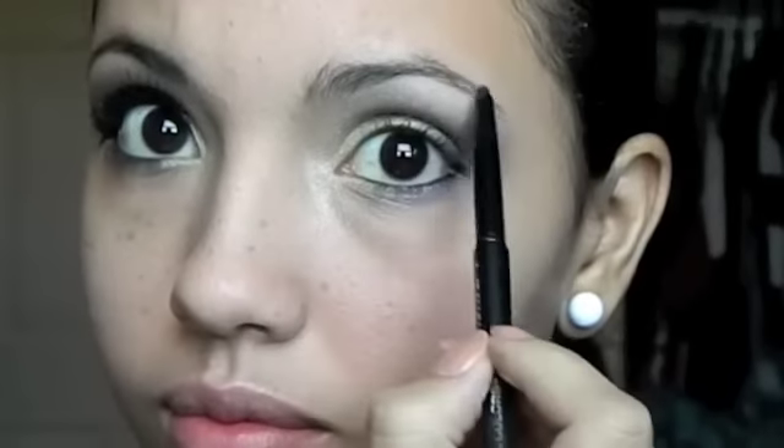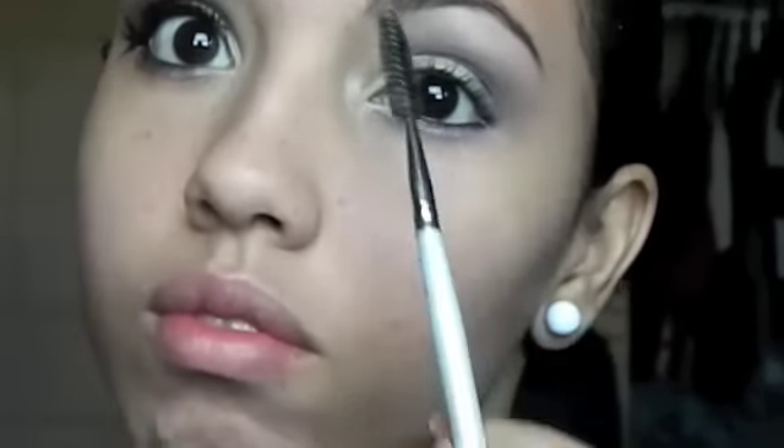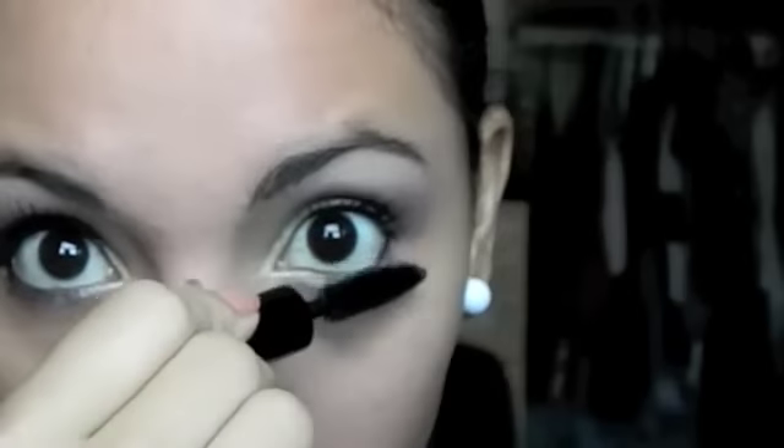With the same eyeliner, I'm going to slightly fill in my eyebrows and brush them with mascara and an eyebrow wax. Now apply your favorite mascara. In the first eye I did, I had a fake eyelash because I was considering using them in this look, but because I don't know how to apply them correctly, I decided to take them out.